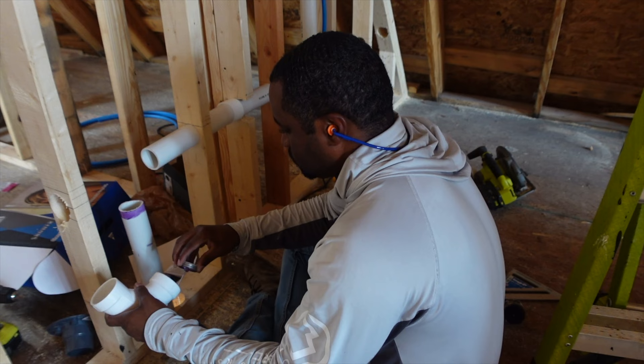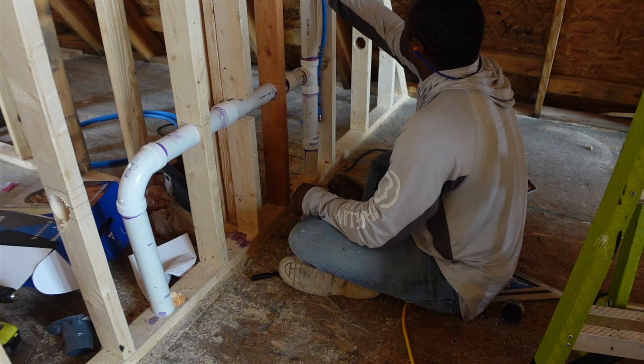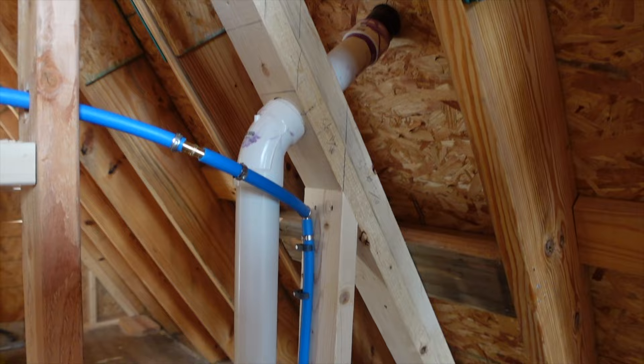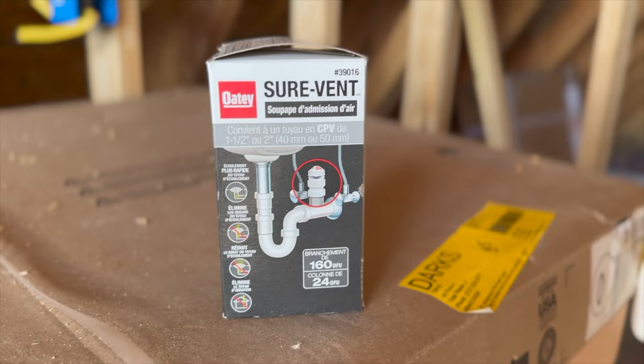I made what's called a vent stack that effectively vents the entire plumbing system through the roof. In most residential applications, you have a PVC pipe going through your roof collecting air — every time you flush the toilet or let water go down the drain, that air helps move the waste down. The other vents I'm adding are called air admittance valves under the kitchen and bathroom sink, just to add some more airflow.